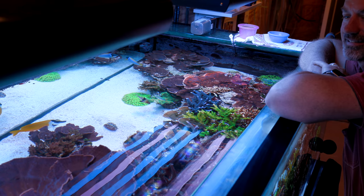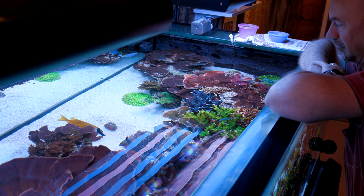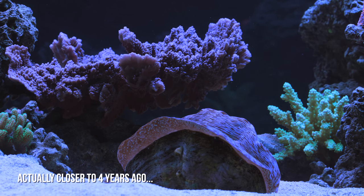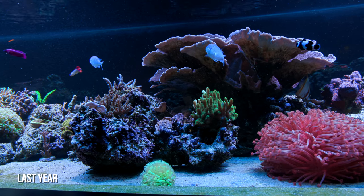This is a perfect segue into the whole substrate thing. A while ago — probably two years ago — your tank had a substrate. One year ago, your tank did not have a substrate — it had nothing. And now today, your tank has a substrate again. So talk me through what that's all about.